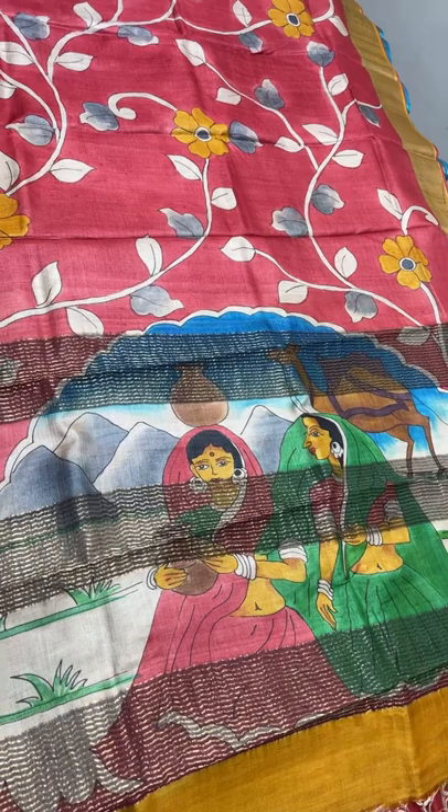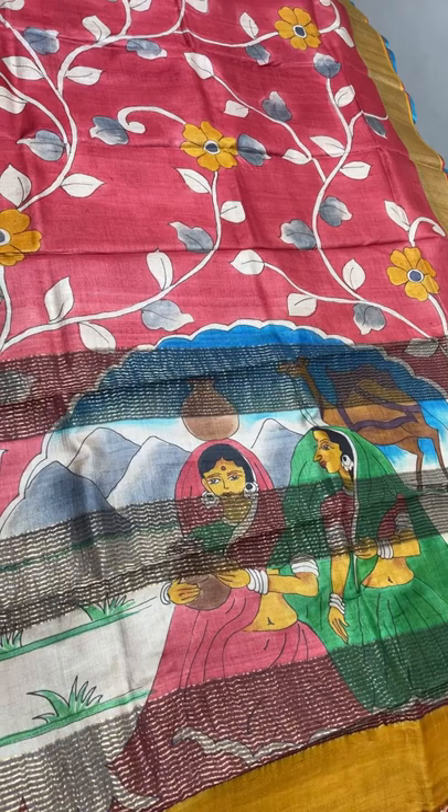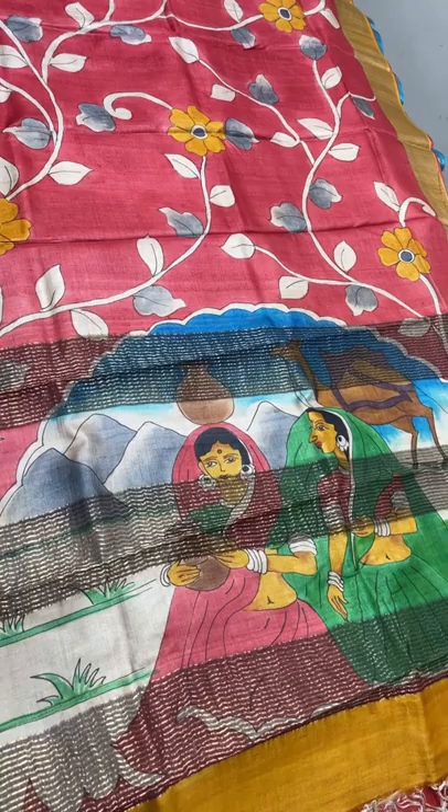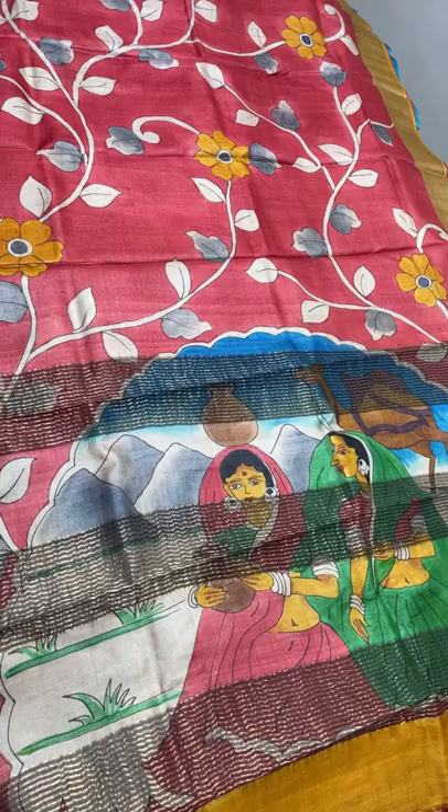We have a collection of Tussars, soft silks, Kanjivaram, brocades, and raw silks also. We have pen Kalamkaris of both Tussars and silks. For any specific enquiries you can send us on the same WhatsApp number. Thank you - once again, if you want to book, go through the video and take a screenshot in the full view and send it along with your address.